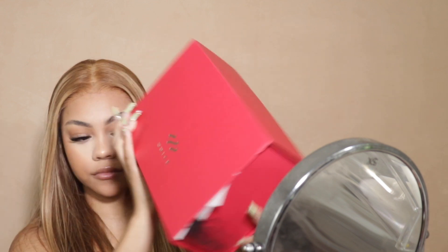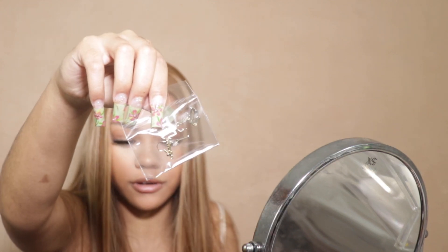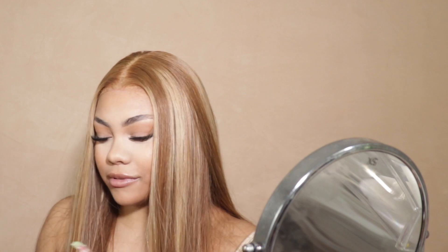This lace already comes pre-cut. The unit is from YouNice — let's get into the packaging. Of course there's a little goodie bag, and they sent some jewelry too. You gotta get this jewelry — they sent the YouNice drip earrings, so I'm going to put those on after the install.